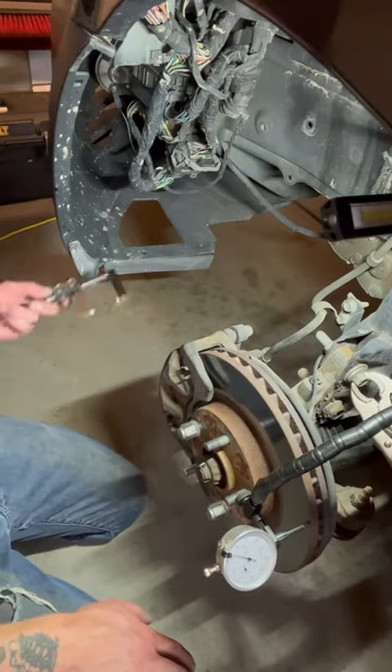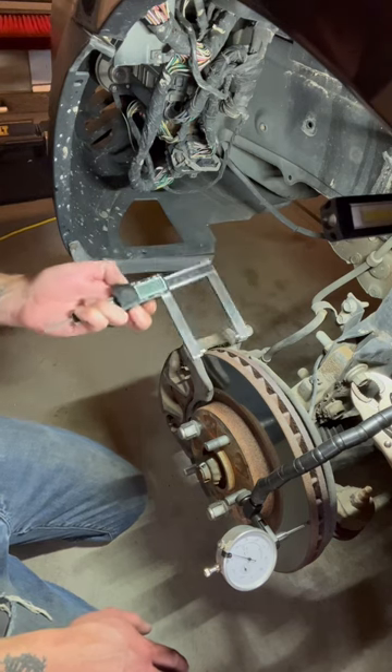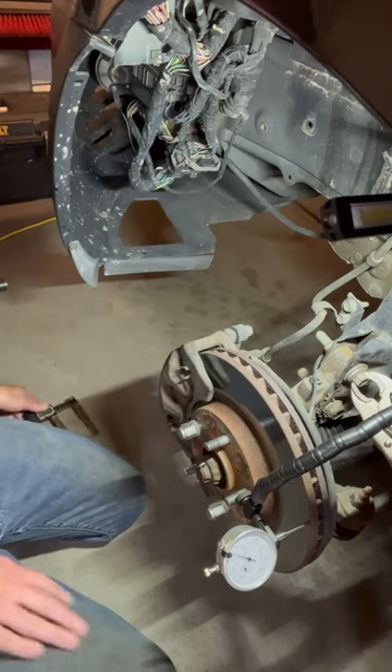Next thing you can check for is you can get a rotor thickness gauge set like this, inspect the thickness, and then check online if it's still good to go. Hope that helps.